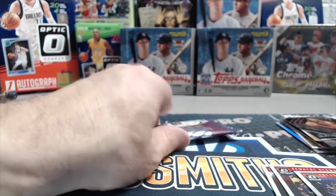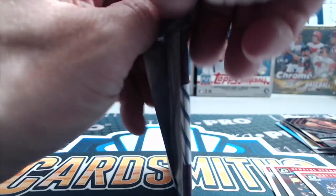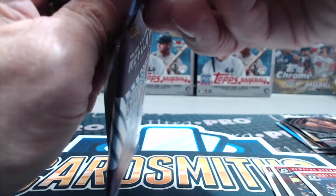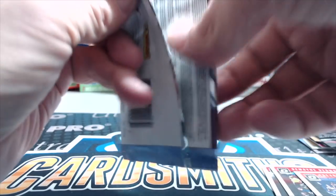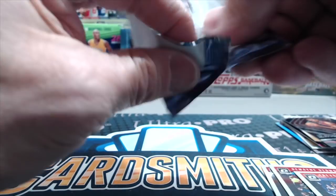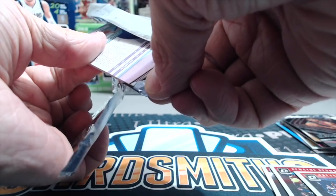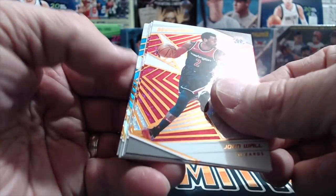We were told that the galactic has not been hit out of this case, so there is a chance to pull a galactic out of this Revolution pack — that's why we saved it to the end. We've never pulled a galactic before. Let's open it on this side carefully so we don't do any damage to the cards.